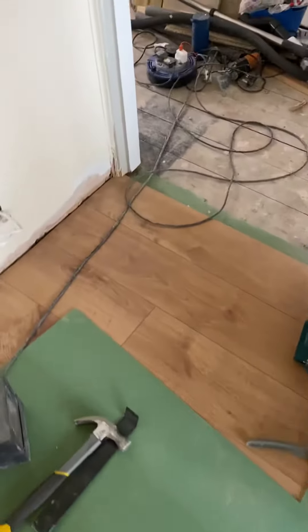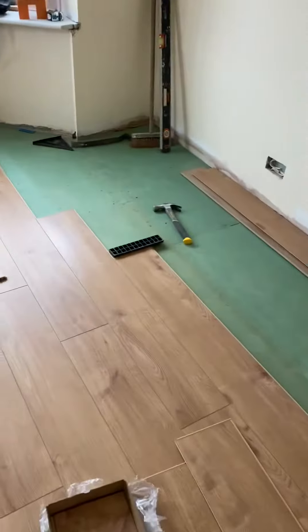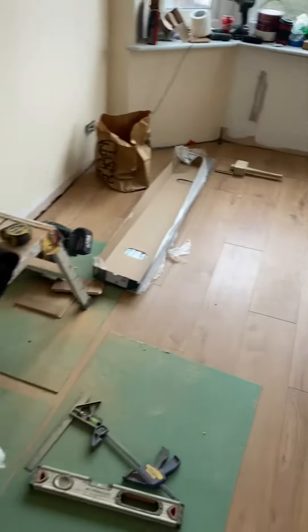Hi guys, today we do a laminate flooring. I would like to show you the way how we do it and the way how you would probably like to do it in your house.